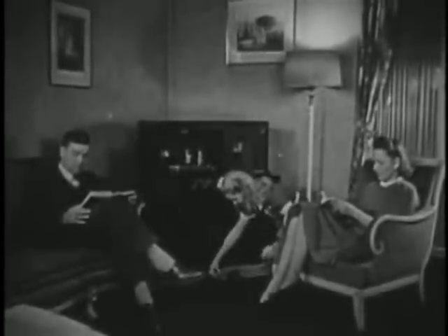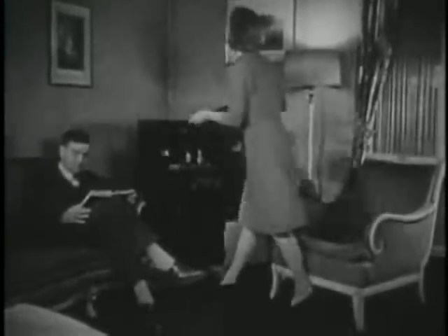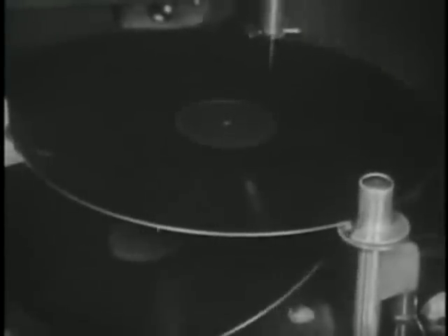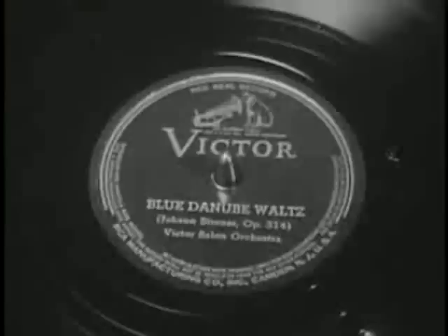Now the genius of artist and engineer, the work of many hands, have brought the record to its destination. From its tiny grooves, the recorded vibrations of sound will be picked up by the jewel point, amplified electrically, and the beautiful Blue Danube fulfills its mission in an ideal combination for the home.